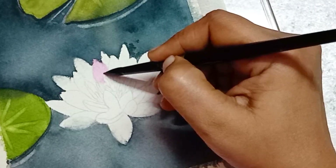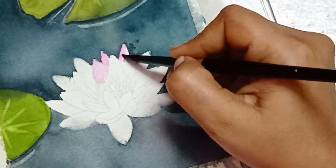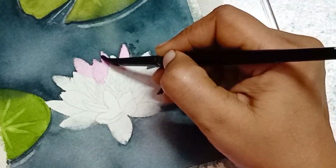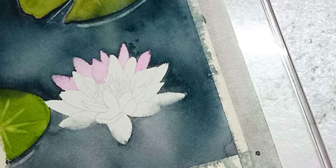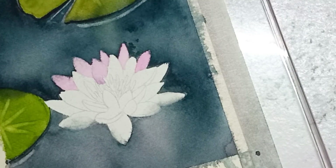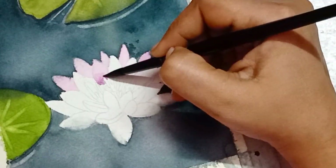After that, I paint the lily using opera rose. I used the reference picture to guide me through the painting process of the lily, to know where the shadow has to be added for each and every petal. I used magenta color to paint the shadow part of the petals.